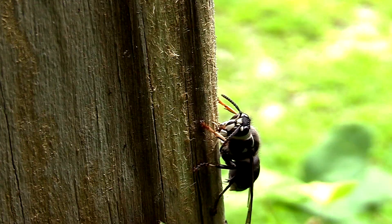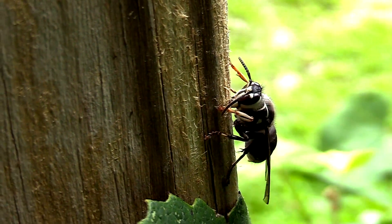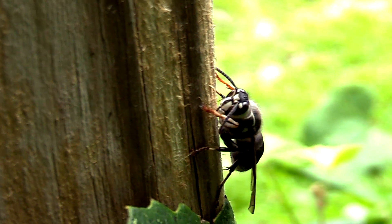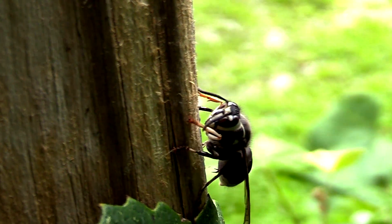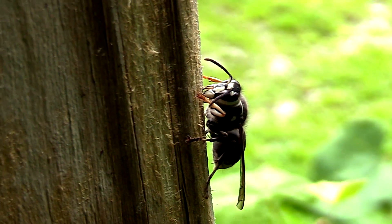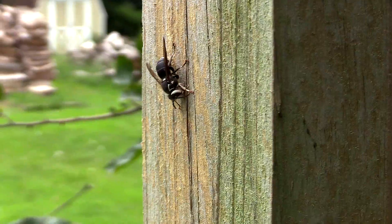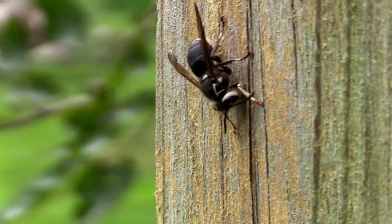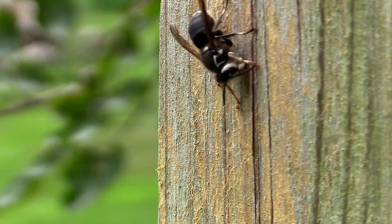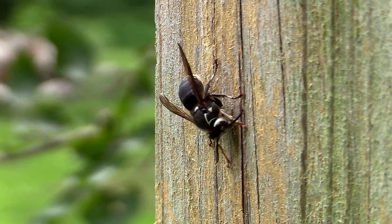Eventually you'll start to see right underneath her mandibles — like if you'd call it a chin — a black ball start to form. That black ball is like a putty of cellulose from the wood and her saliva mixed together into a paste. These are some great shots — I was really happy with getting her just going to town. Look how busy and hard she's working to get this paper to lay on the nest. It's not paper yet — it's like a paste, but it'll turn into paper.